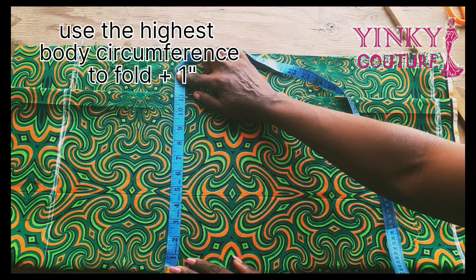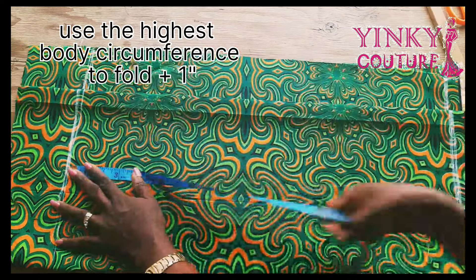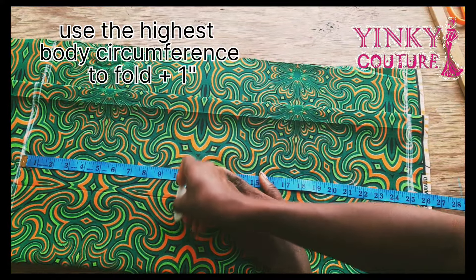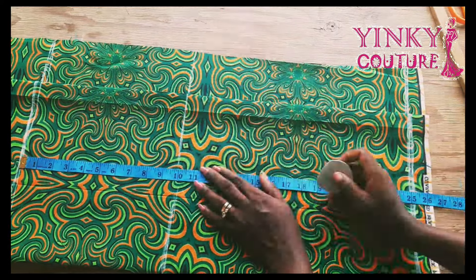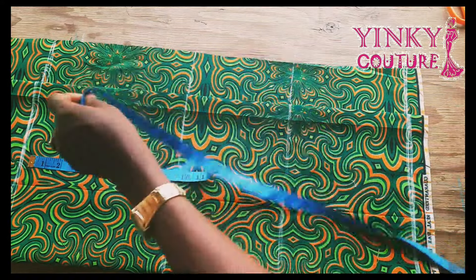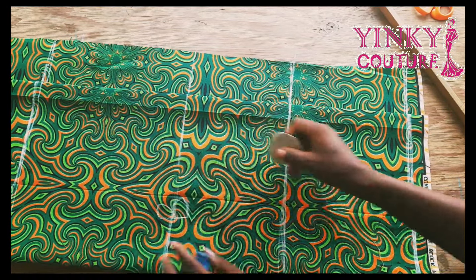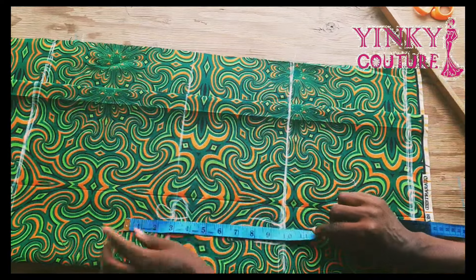My highest circumference is the hip, but for some people it may be the chest or the bust line. You're going to add one inch to that circumference. Then here you're going to take all the vertical measurements — I input my bust point at 10 inches (B) and half length at 17 inches, which is also my waist (W).